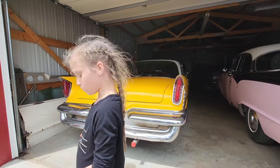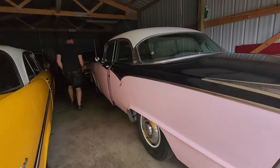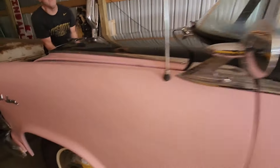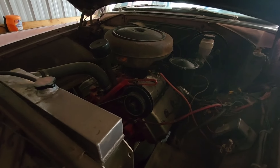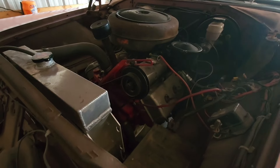Holy smoke, I'll show you this one too - this is like one of the first ones. This is the Fire Dome. That's neat. Power steering pump behind the generator - no kidding.